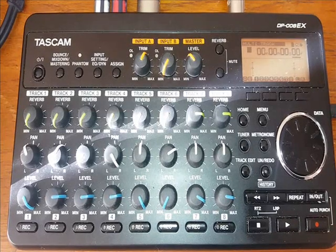This is my instructional video on how I record a song using my Tascam DP-008EX digital 8-track recorder.